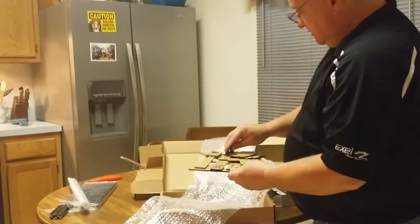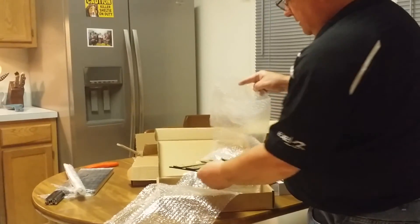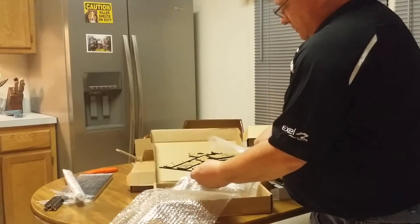So that's the complete unboxing. We'll get everything sorted out and go from there.